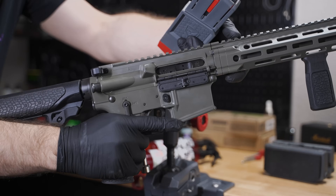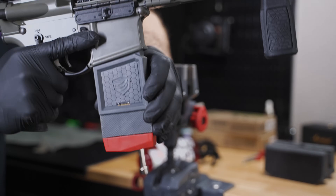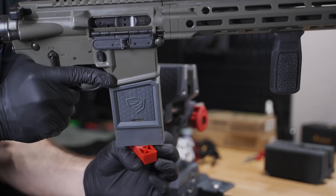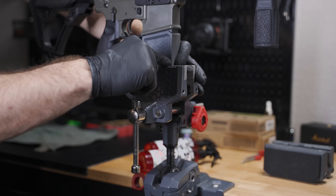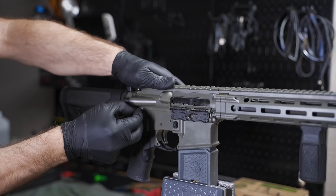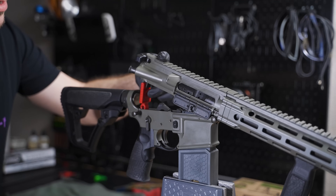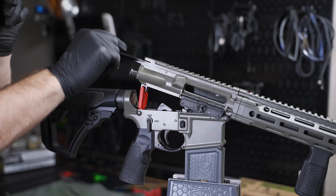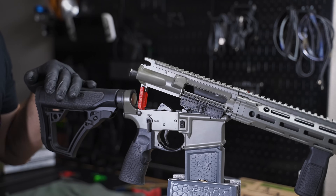We're simply going to punch out the rear takedown pin, like this, and allow the upper to come up just a little bit. I'm going to take this little piece and hook it right in there, then push it back down. What this does is give me the ability to take out the bolt carrier group we're going to clean, take out the charging handle, and in addition, it gives us clear access all the way down the barrel and to the chamber.